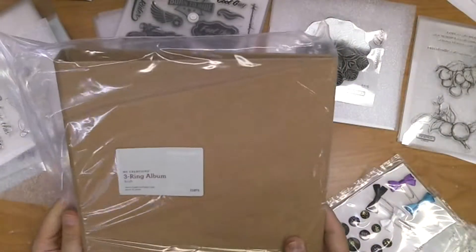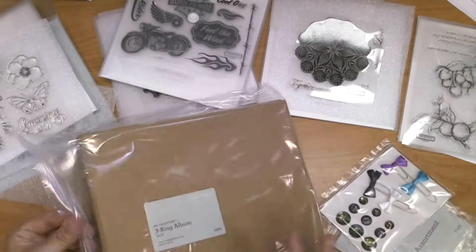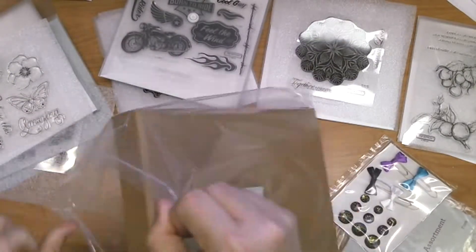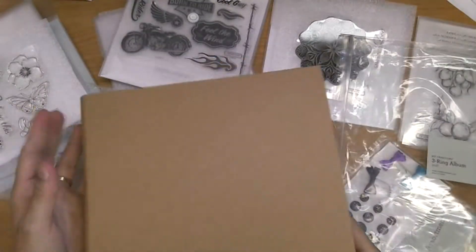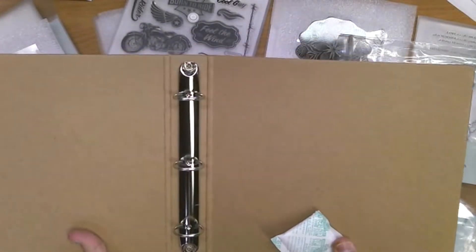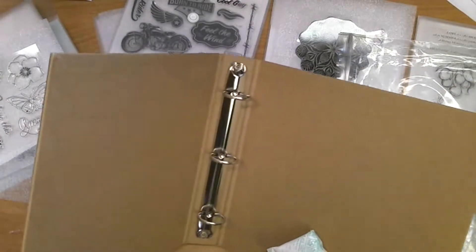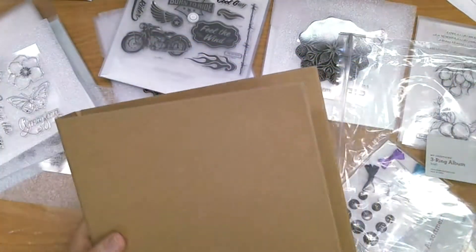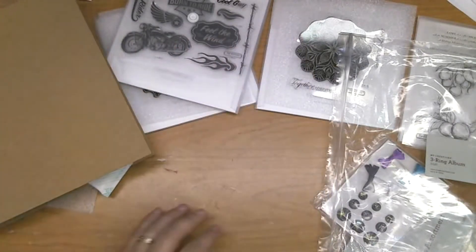Here we have the three ring album. It's a craft album and it's a pretty good size — I didn't realize it was this big. It's a three ring album with heavy chipboard wrapped in craft material, so this is going to be awesome to embellish and personalize.